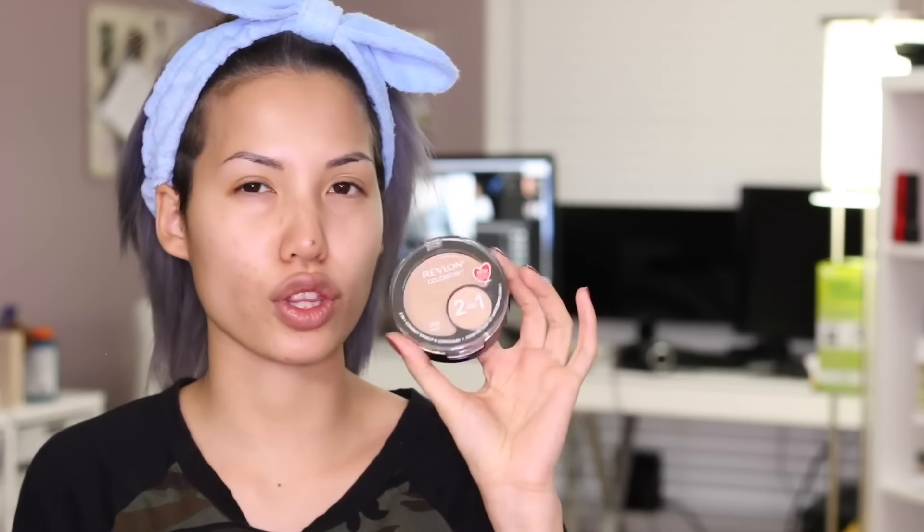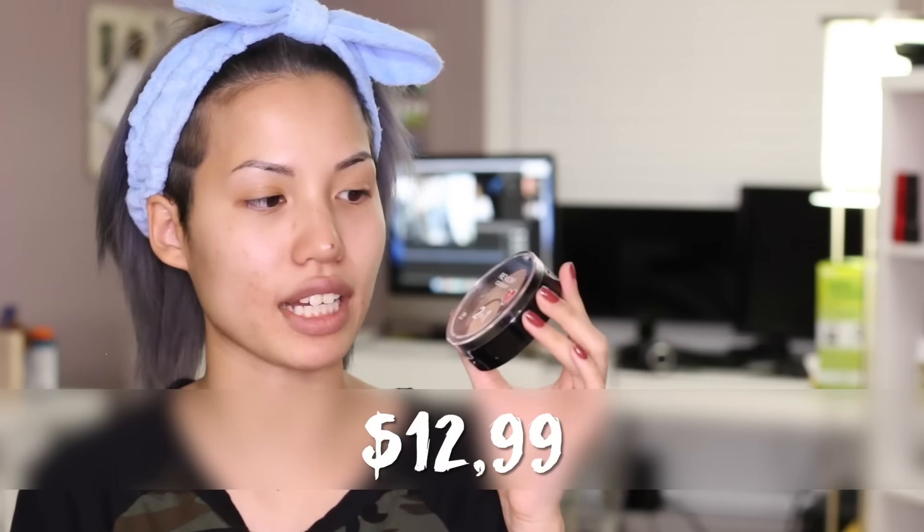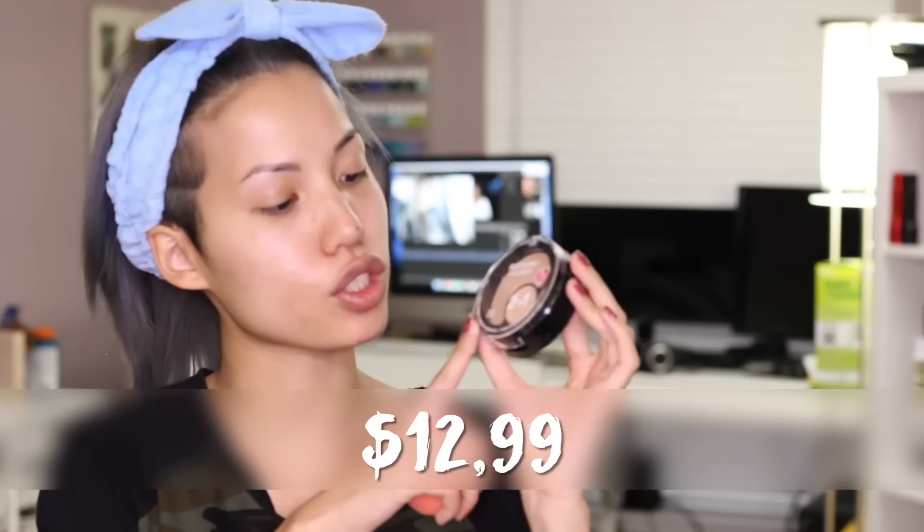To talk about this product a little bit: I got it at Bed Bath & Beyond because they always get the new releases first for me, and it was around $12.99. I got shade 200 Nude. I broke my own rule — usually if there's a shade called Natural Beige, I go with that shade. But I went with the shade above Natural Beige, which looked a little more yellow, because they look really dark in the pan.